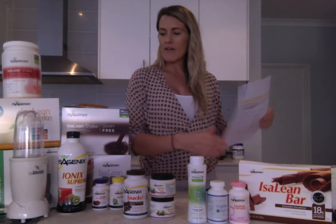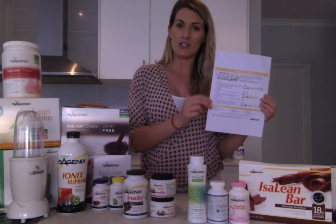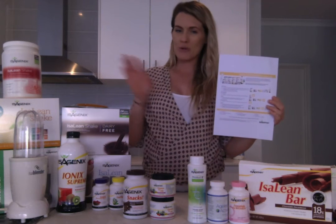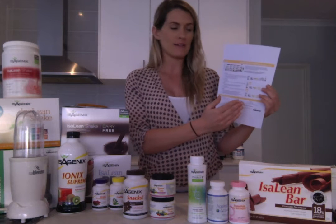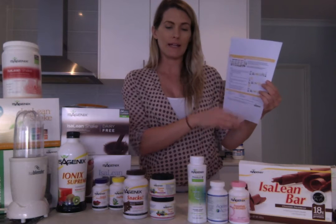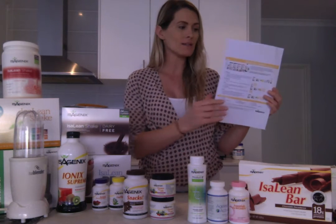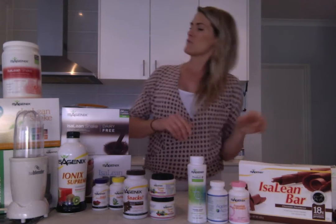The products are outlined on your planner, a document you can get from isagenix.com. Under the President's Pack you'll see a pull-down arrow and you can download a PDF which has the Shape Day Planner including all of the President's Pack products and also a cleanse day planner. So let's run through them quickly.